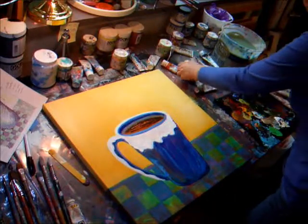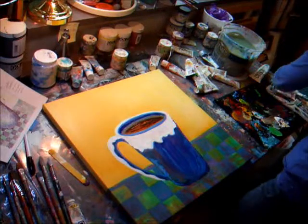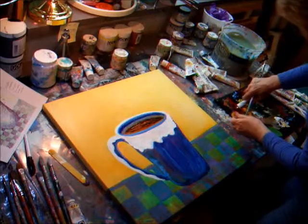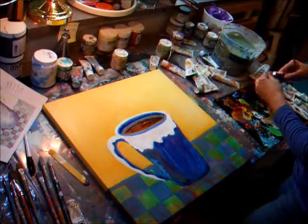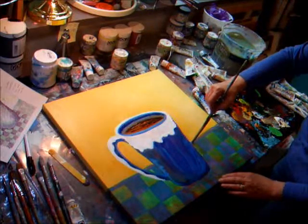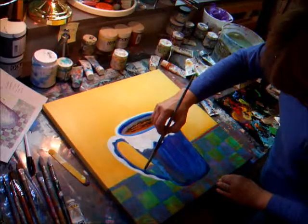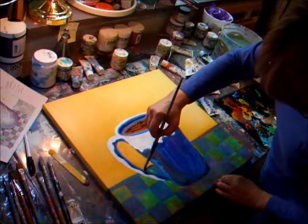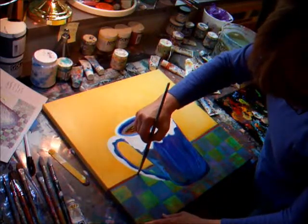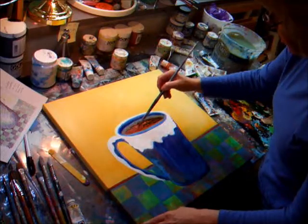Now I have some red. I always like to have a little red — I love red. Never did before but I love it now. I'm going to take red and just bring it alongside here as an accent. I've got a lot of blue in this painting so I want to add a little red just for a little punch. Maybe put a little red in the coffee too.